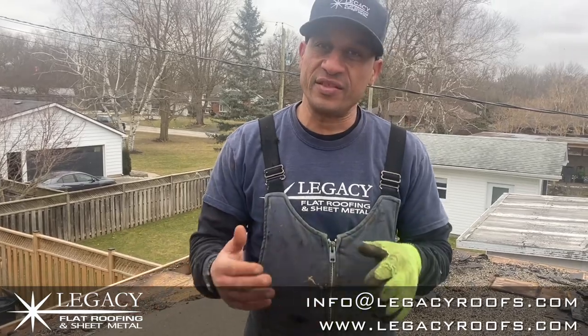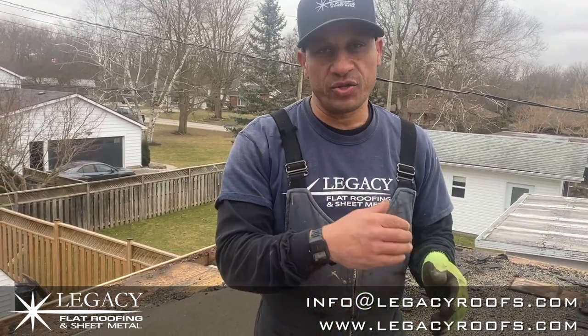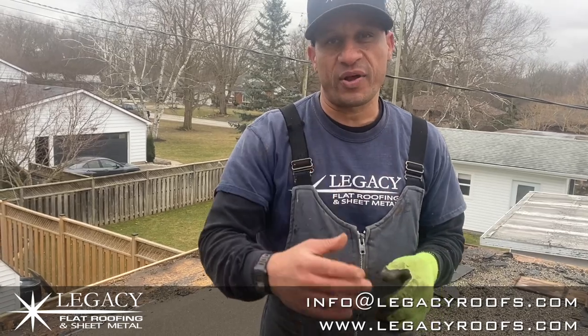We have new fascia we have to install, just because it was too wet for too long. Sometimes we can go over the roof, but in this situation not only do we have to remove the roof, but we also have some woodwork to do. Here is what it looks like before we get the base on.